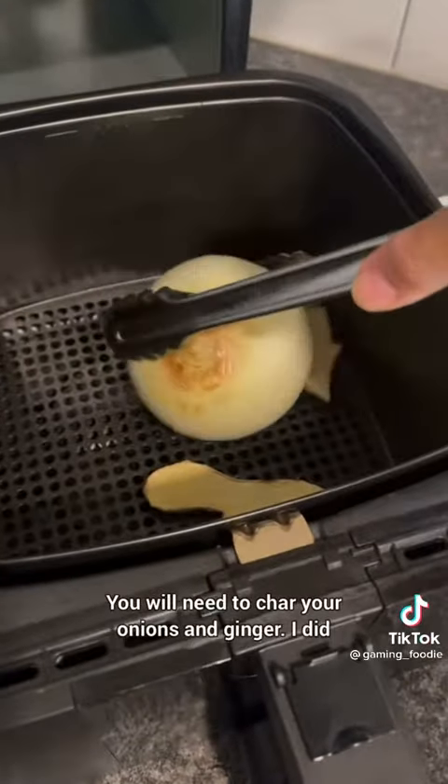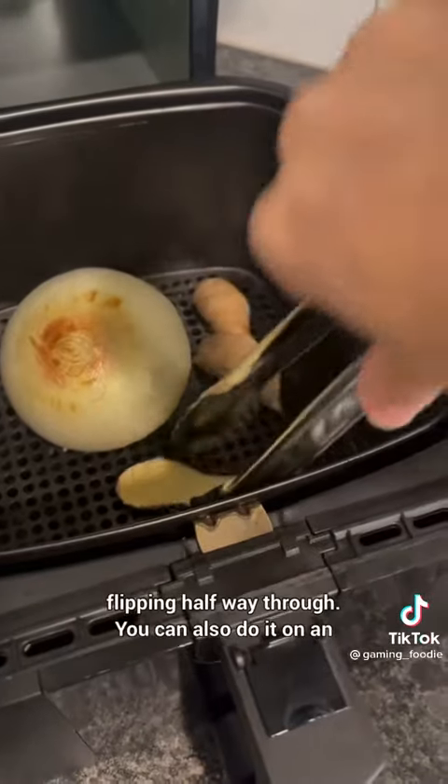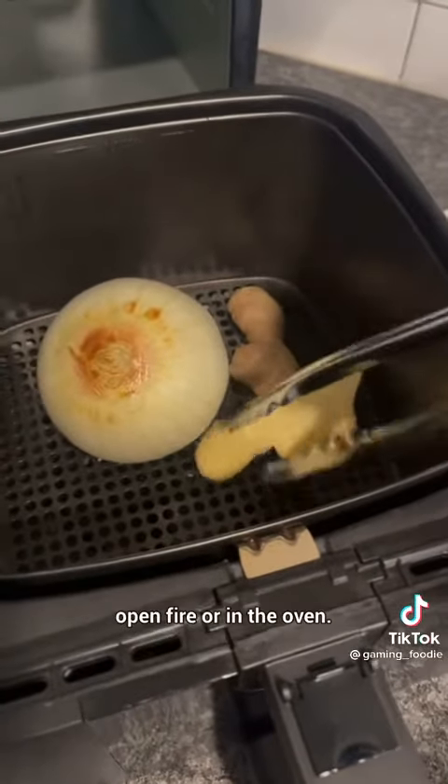You will need to char your onions and ginger. I did mine in the air fryer at 400 degrees for 20 minutes, flipping halfway through. You can also do it on an open fire or in the oven.